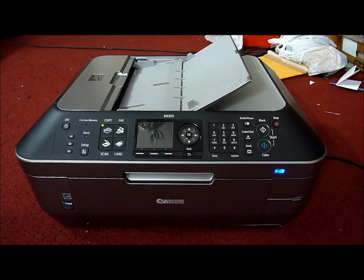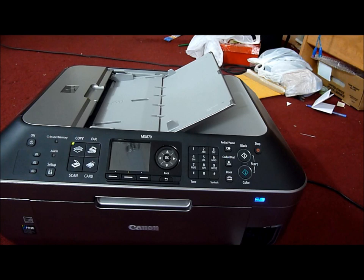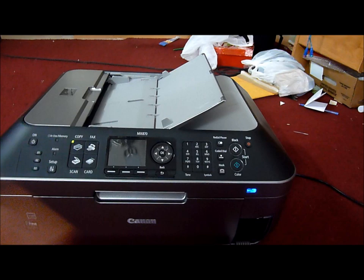On the front here, we have a card reader. It supports a lot of flash memory types: memory stick duo, memory stick pro, SDHC memory card, multimedia card, compact flash, memory stick pro duo, SD memory card, and IBM micro drive, which I have never heard of. So yeah, it can do a lot.